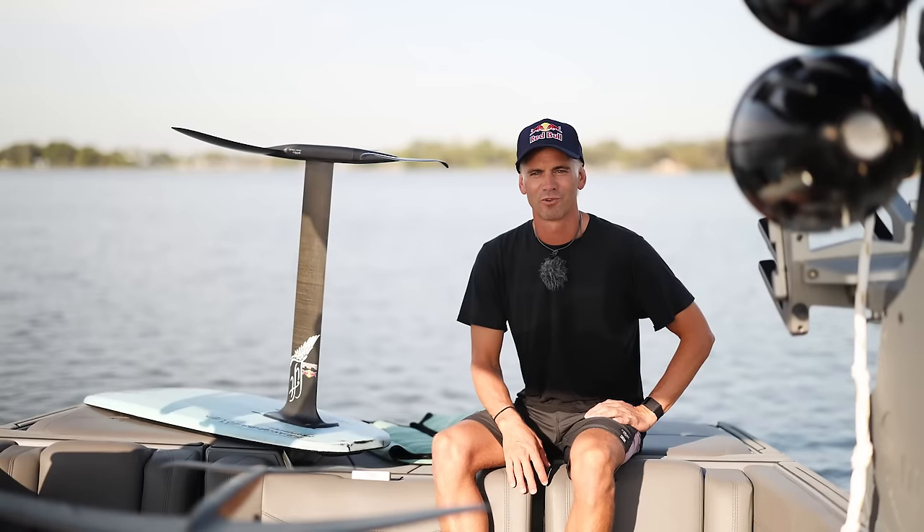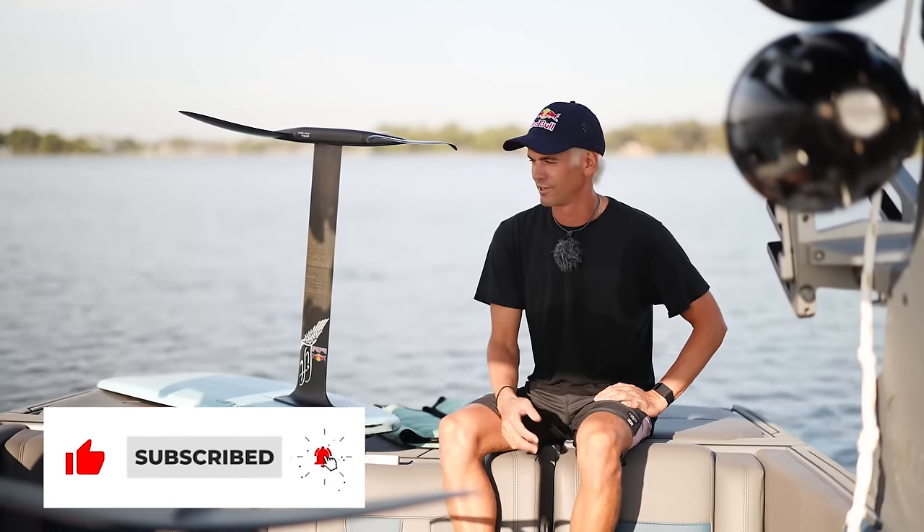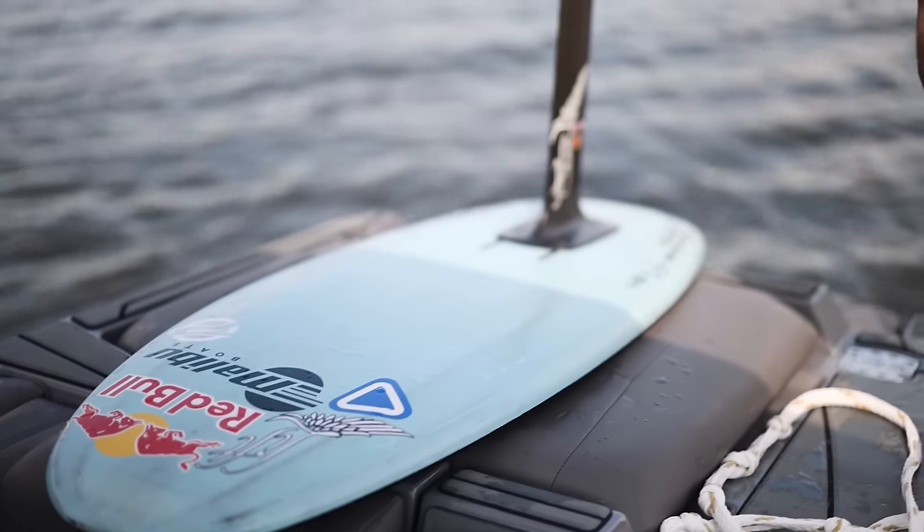Hey, what's up? Brian here. We're out on the boat this morning and we're going to go over a few of the basics to get started boat foiling. So obviously the first thing you're going to need is a foil. The board that I've been riding and really like behind the boat is the Lift 4-0 board.